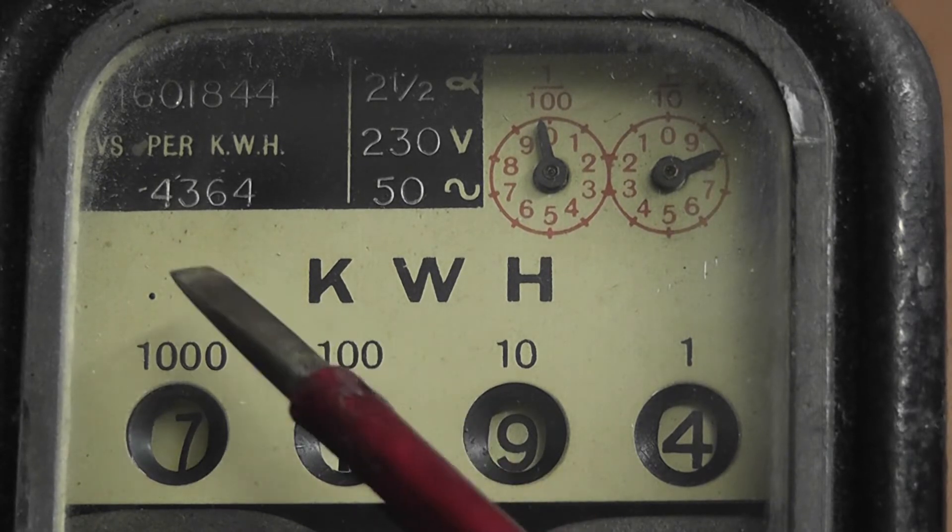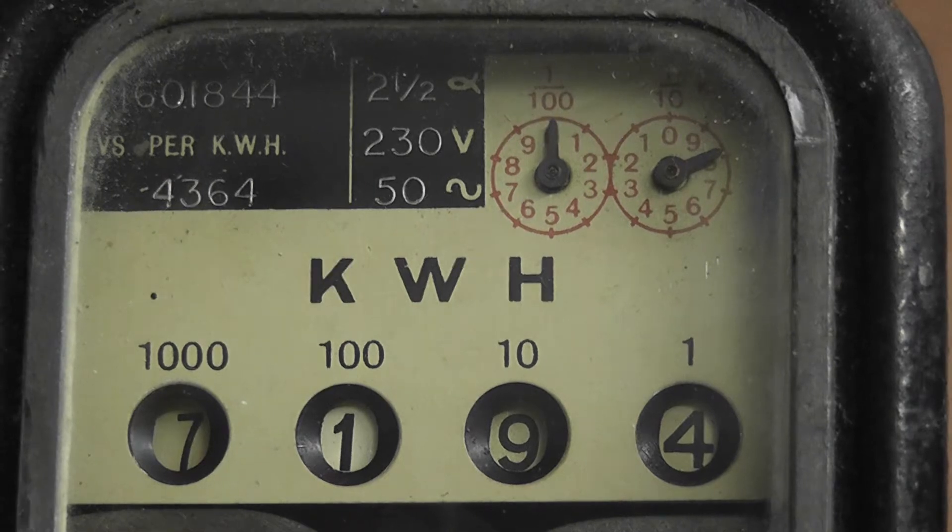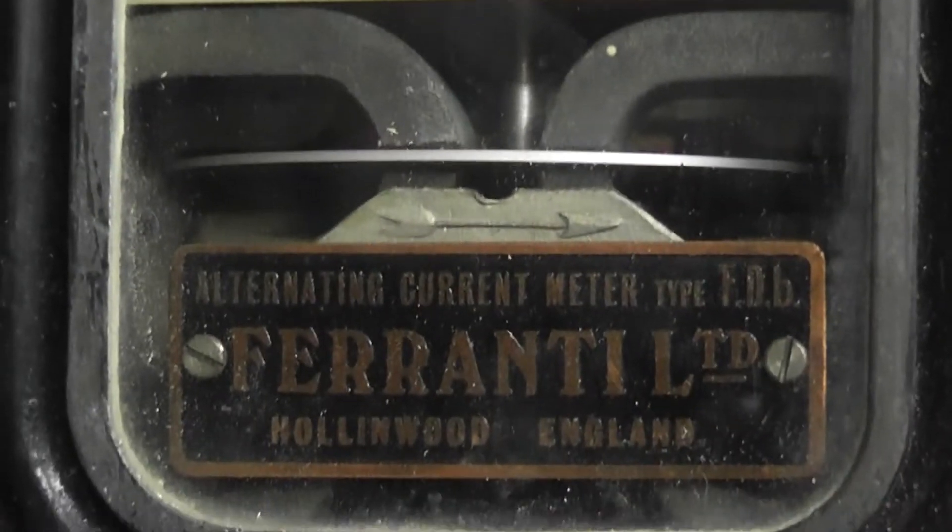There we go — four, three, six, four. The meter would be made around nineteen twenty-five, twenty-six. The type is an FDB.